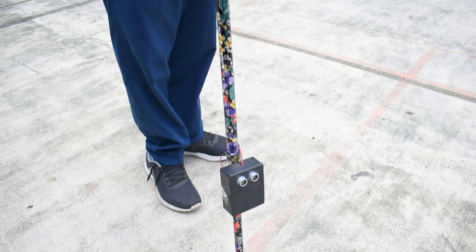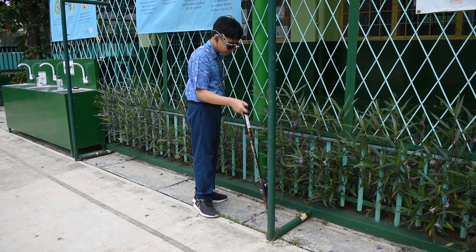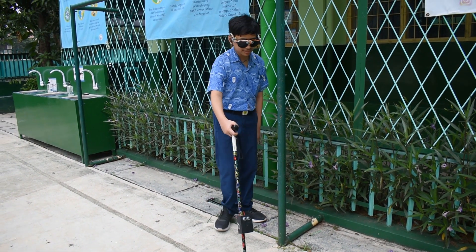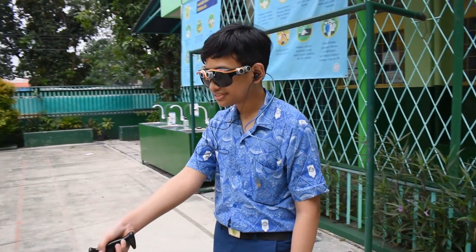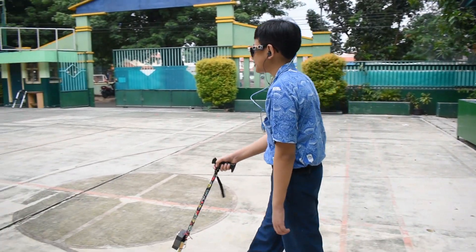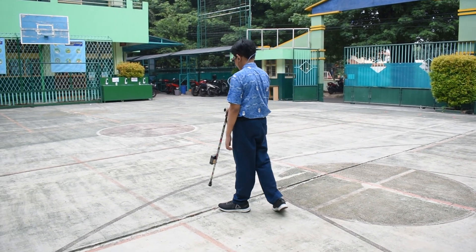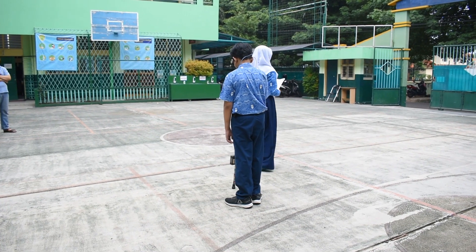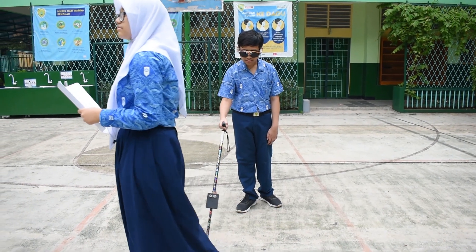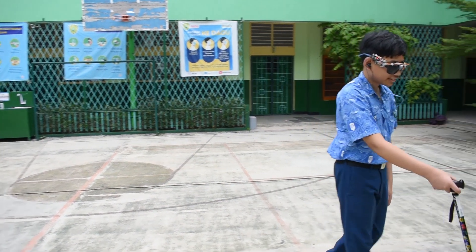In the circuit above, we implemented the tool in the form of a stick for the blind. If the sensor detects an object within the specified programmed distance, the buzzer activates and makes a sound. As long as the sensor detects the object within the specified distance, the sound beeps continuously. The buzzer turns off when the sensor does not detect an object or the distance does not match the programmed value.